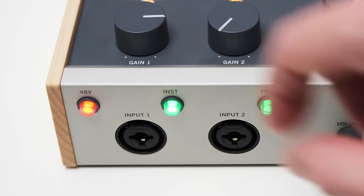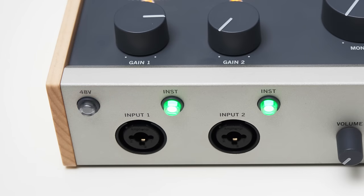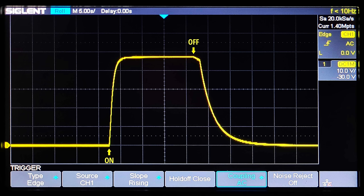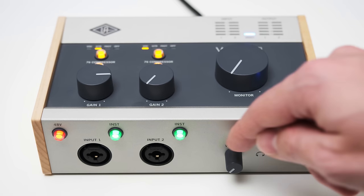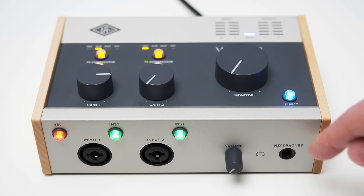Quick side note: like on the Volt 2, when turning phantom power off and on, the LED blinks, the inputs are muted and the voltage is slowly ramped up and down. That's a very gentle way of switching phantom power and also ensures that you do not hear any clicks and pops in the process. On the front you can also find a knob to control the headphone volume and of course a quarter-inch headphone jack.